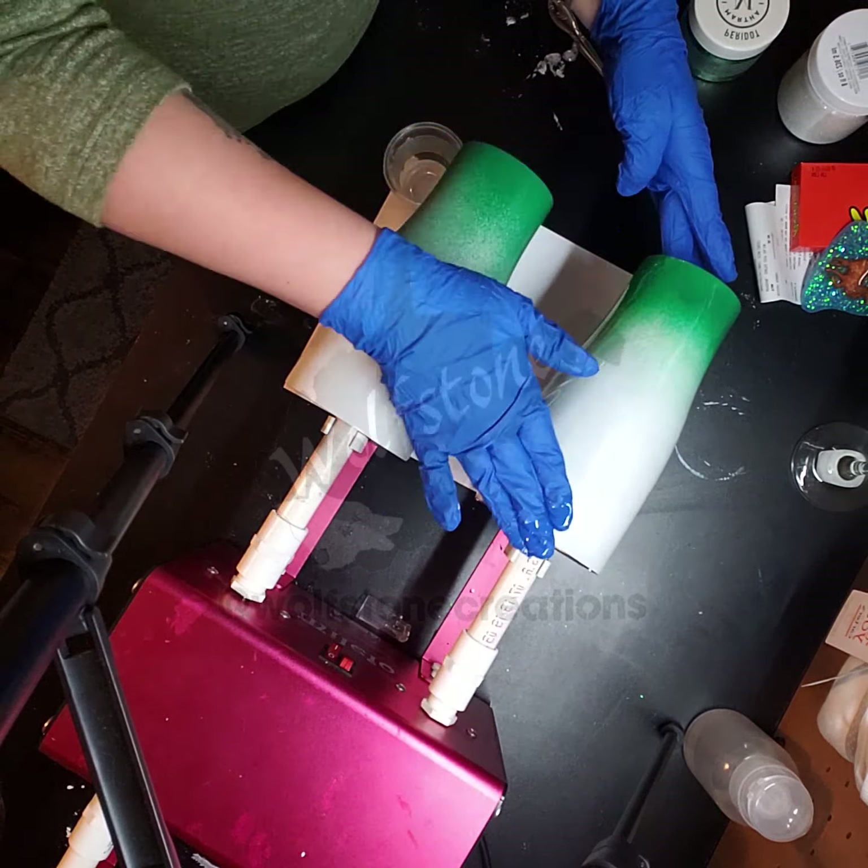This is green extra fine tumbler glitter by Spin It and I also have white extra fine, also by Spin It. To help with the blending I always like to add a chunky at the transition, and I have Martha Stewart peridot — I have no idea how to pronounce that — it's sort of a green with a bunch of different size flakes in it. I think it'll look really nice.